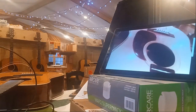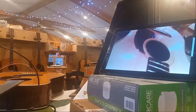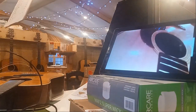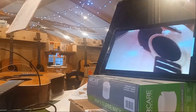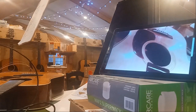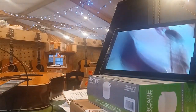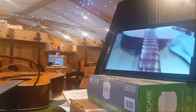It weighs four pounds. We know the shape of the neck. String spacing is 2.29 — that's what the string spacing is. If anybody wants any more pictures done any different way or anything, please let us know.